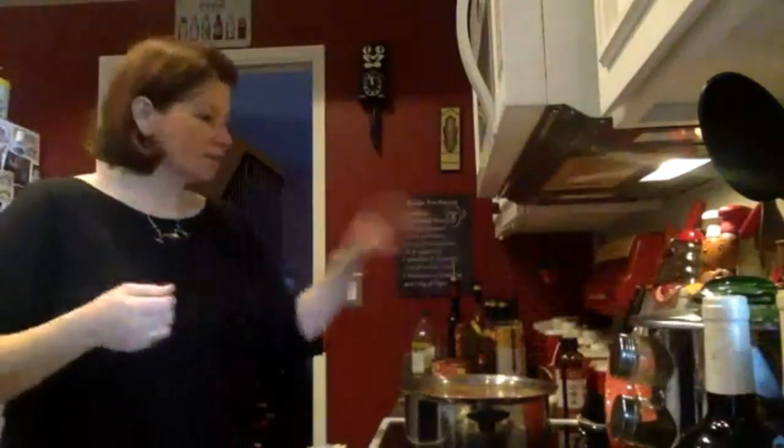Once this starts boiling, I'm going to put my pasta in, let it cook another eight minutes, and then I can serve it. I'll post a picture of it when it's done because I don't think you guys want to wait around for that. I'll see you guys next time — thank you!